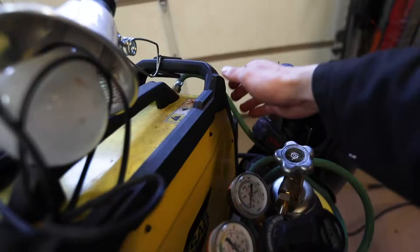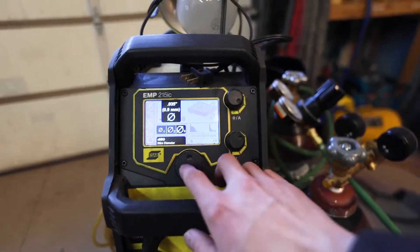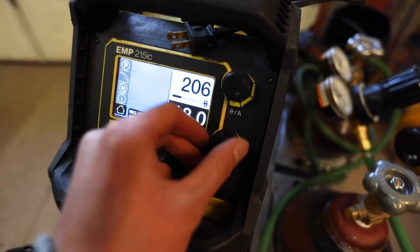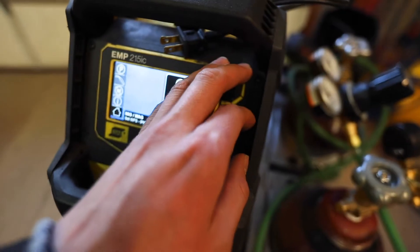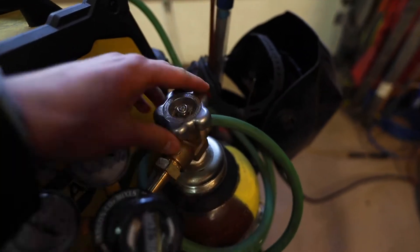It was now time to start welding. I'm using an ESAB EMP 215IC on 240V power with MIG and C25 gas. I found that settings of 250 for the wire feed speed and 18 volts work pretty well for this range of thickness.